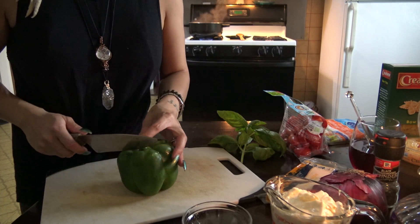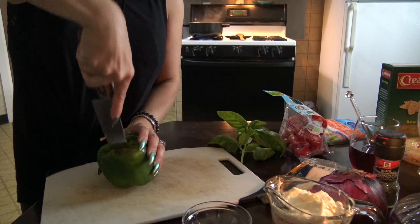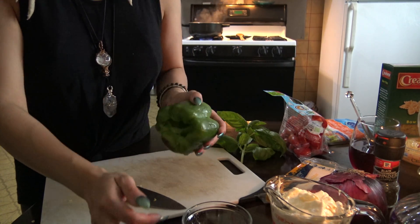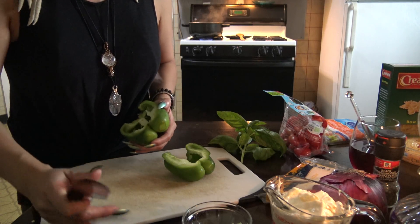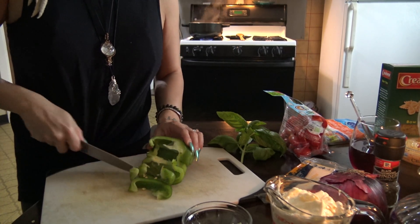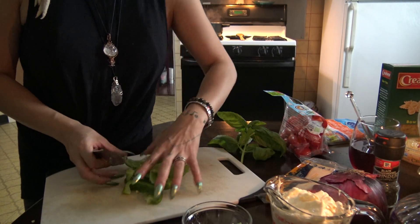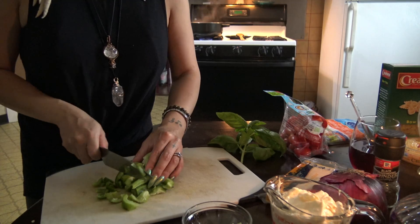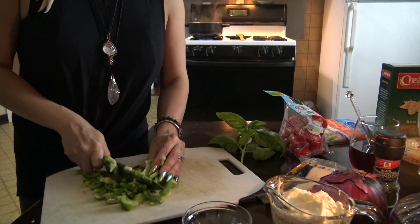I'm going to start out with the pepper. You're just going to want to chop it into smaller pieces. I've already washed all of everything, so you want to make sure you wash your produce before you start using it, because you don't know who is touching it or what happened. Maybe it fell on the floor — just give it a rinse.